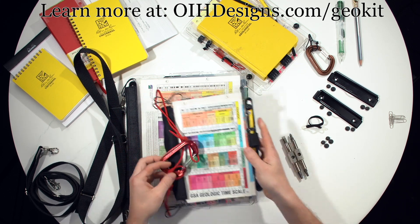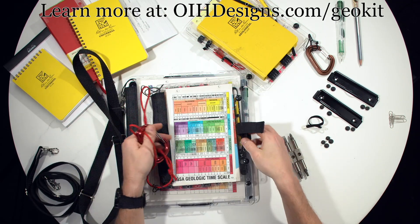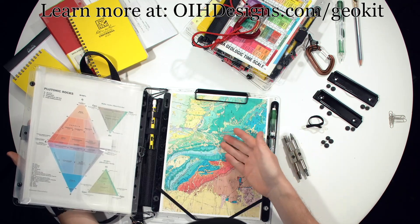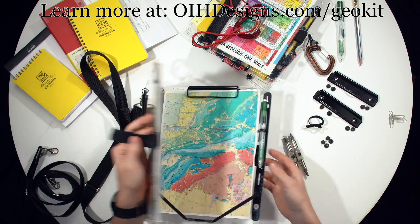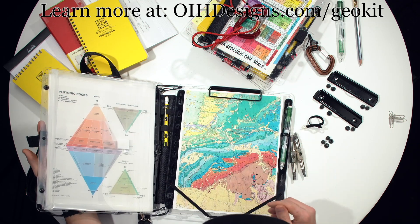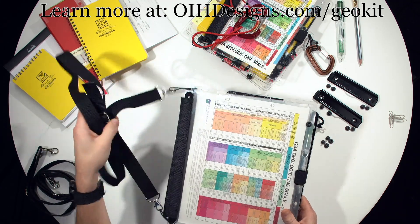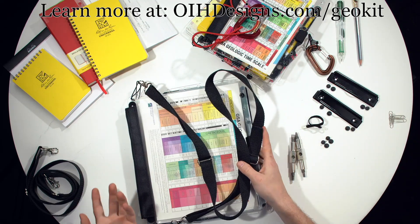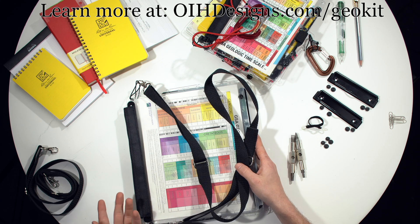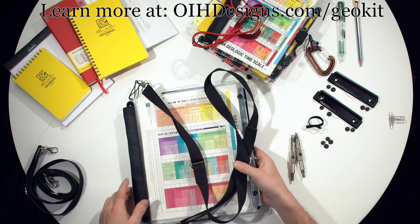The geology kit is available in both half and full size. Half size holds a standard letter-sized piece of paper folded in half and a small notebook. Full size holds a piece of paper not folded — letter size — and can also hold a full size notebook. Which one I'd recommend depends on what you plan to do. If you're going to be doing a lot of hiking, the half size is definitely better. If you're going to be doing lots of lab work or using your multiboard inside, the full size is probably better. But they're both great map boards.